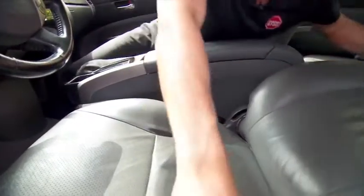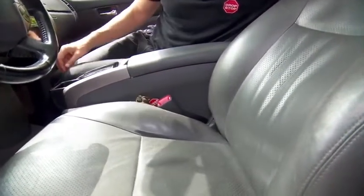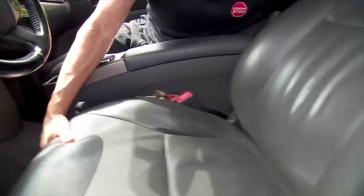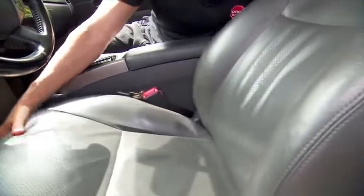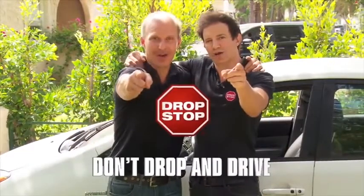Push it down in the back, put the seat back up. And just like that in seconds, you're never dropping anything again. It moves back and forth with your seat because it's always attached to that belt. Thank you so much for your support. And remember, don't drop and drive.